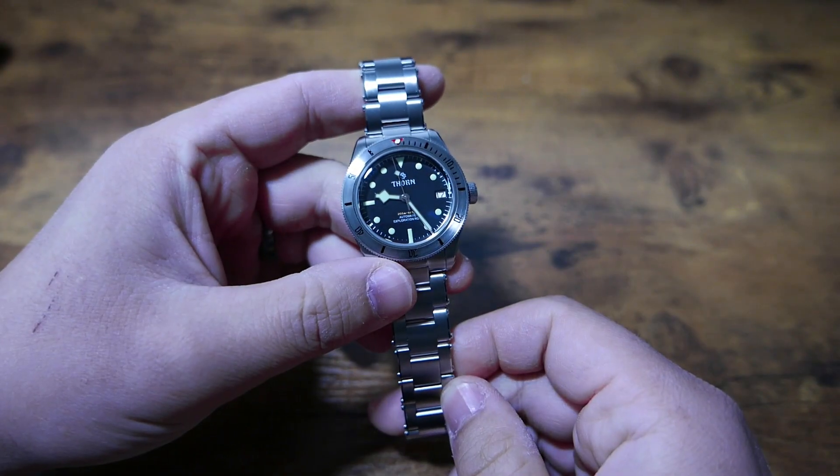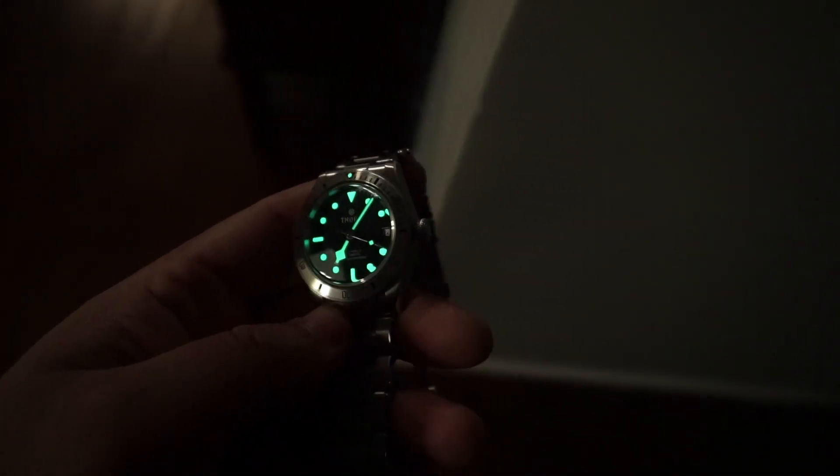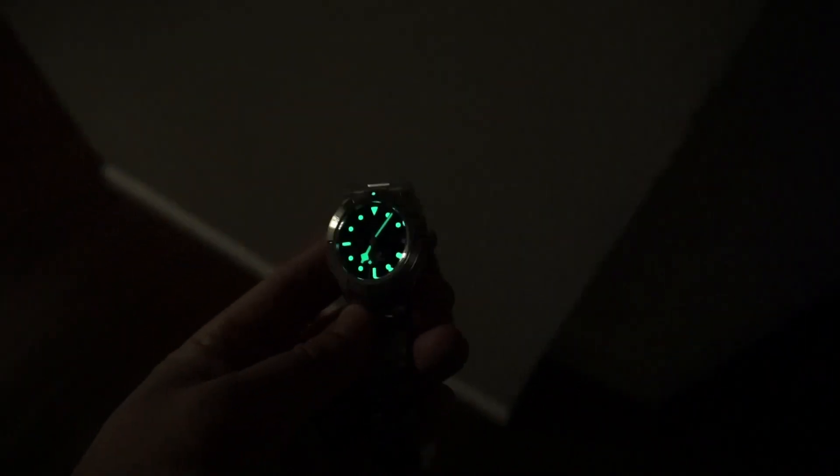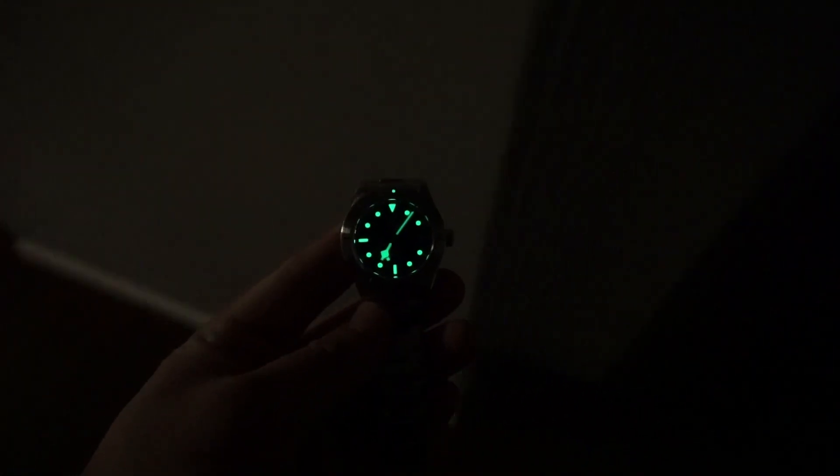Here is the loom shot, which I think speaks for itself. The Chinese homage brands are at the very top, and everyone else needs to take notes. There is no comparison when we're talking about the brightness, clarity, and glow time. This loom is really a 10 out of 10.